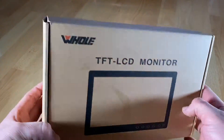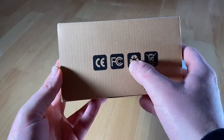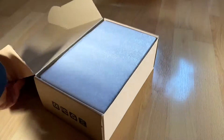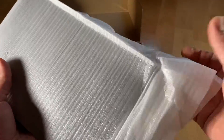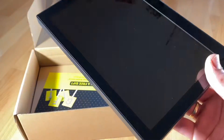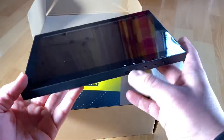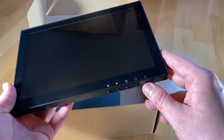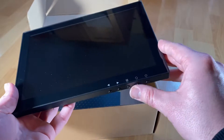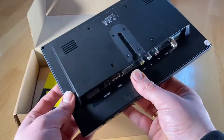Hello, hello! Today I'm going to show you an awesome unboxing video — by me, for you. Let me introduce you to the 10.1-inch IPS LCD HDMI security monitor with 1280x800 resolution, rimless design, and VGA, HDMI, BNC, and AUX audio ports with built-in speaker, for Raspberry Pi.